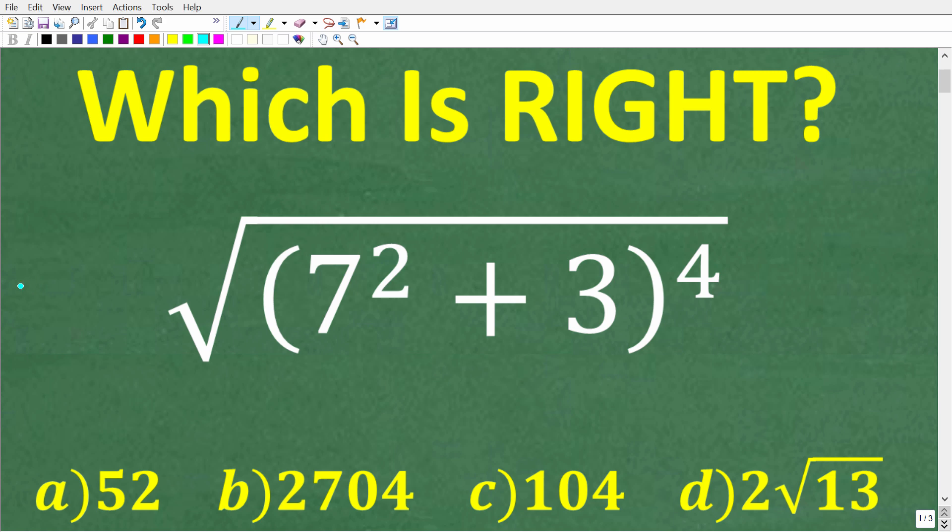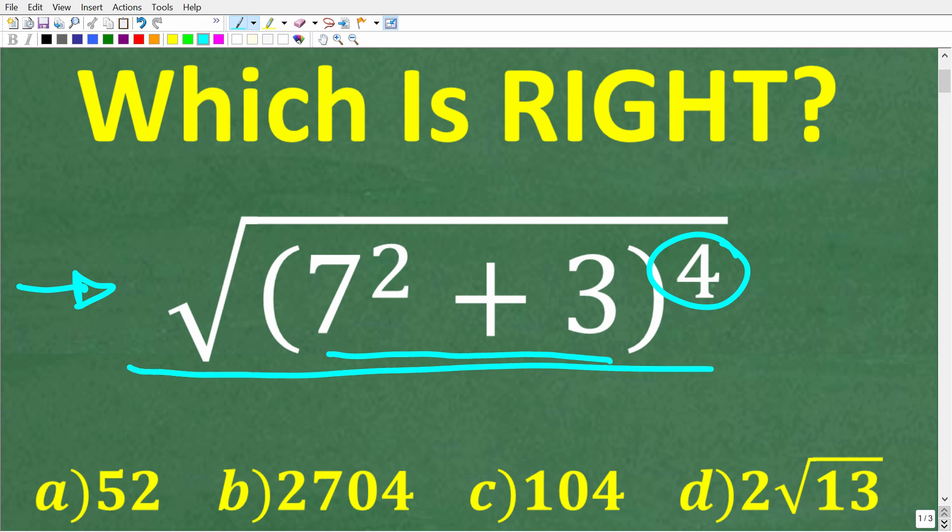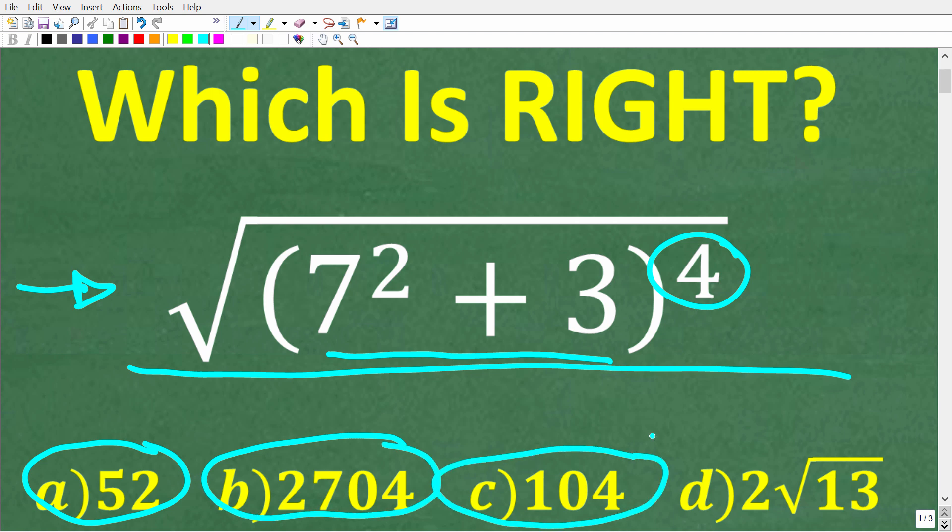If you can solve this problem pretty quickly without the aid of a calculator, that's a pretty good indication that you have strong math skills. Let's take a look at the question: we have the square root of parentheses seven squared plus three, all of this to the fourth power. We have a multiple choice question here. A is 52, B is 2704, C is 104, and D is two times the square root of 13.